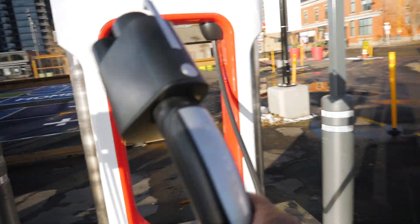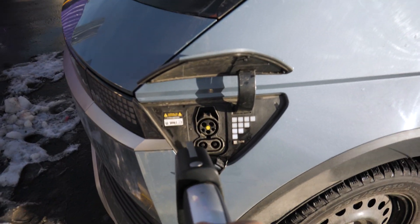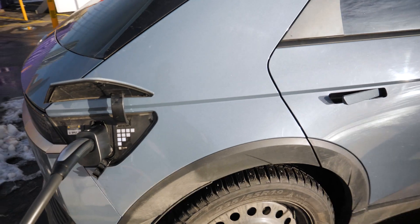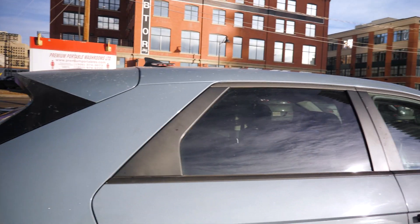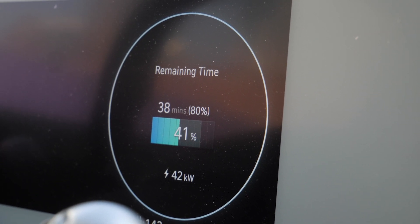There we go. Now I have to plug it in. And now we just have to wait — charging started! It seems to be working, guys. Charging started. Now we're getting 42 kilowatt.